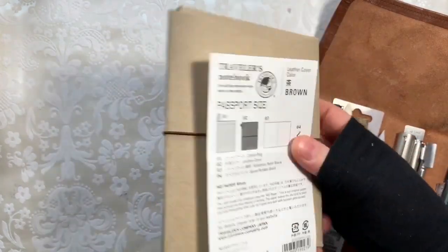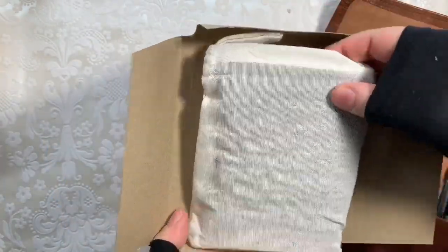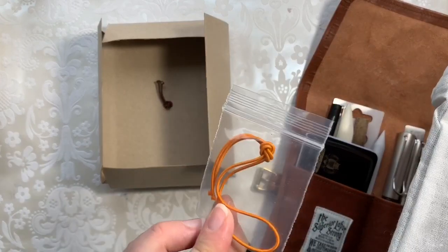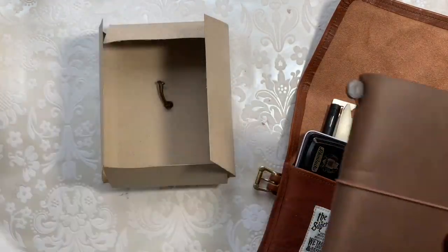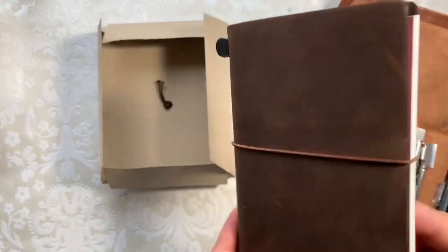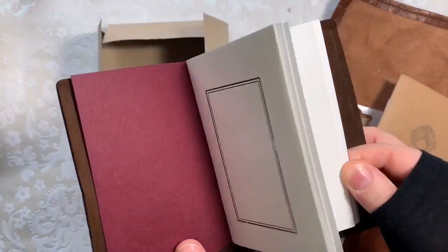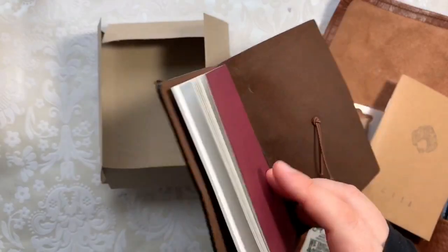I've pulled in two or three minutes of footage from my last video so that all the videos about this passport size are in one place. What I'm showing you here is the packaging and how nicely it comes packaged. It also comes with this orange elastic — you can use that as a jump band or to change out the elastic on the front if you want an orange one. It also comes with the dust bag so you can keep it clean. It actually doesn't come with a lined notebook — it comes with this blank notebook, which is really nice quality.